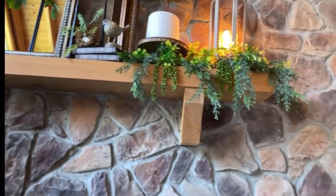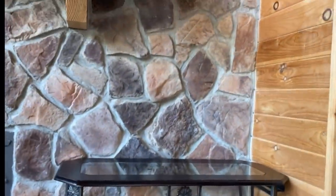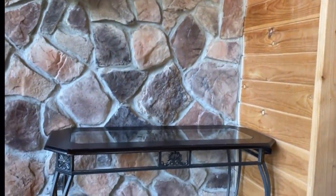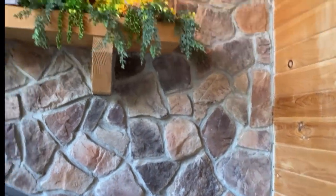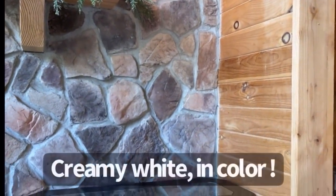Moving over here, we have this table on the hearth. I was trying to think of what to add here — it's summer, so I want to go light. I went a little darker up on the mantle, so now I want to add something light that will match my sofas. I'm going to add this old window that I got at an antique store. It kind of fits nicely in the space and it lightens it up — so let's do it.